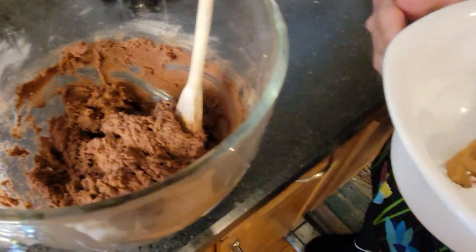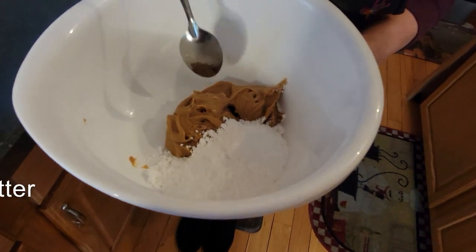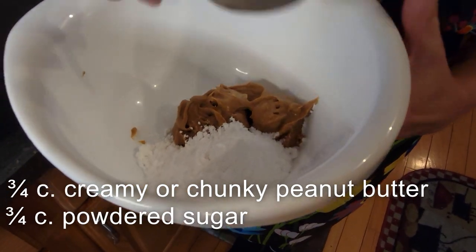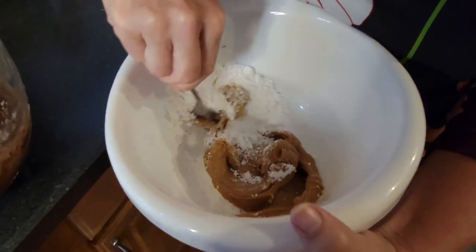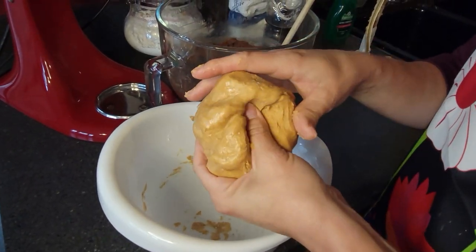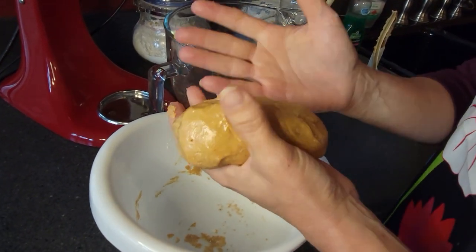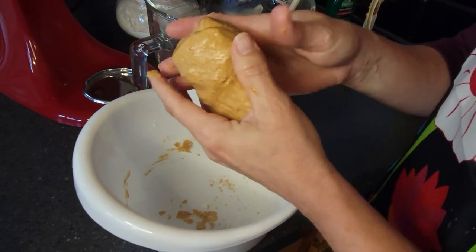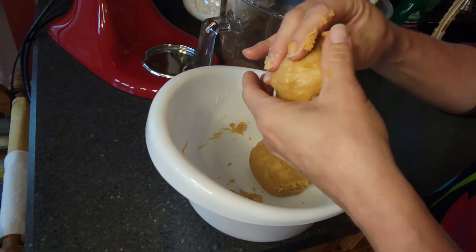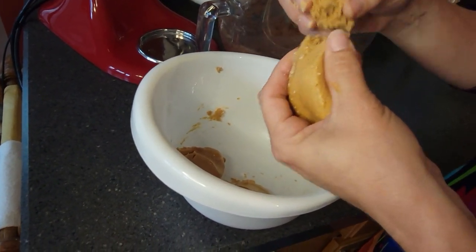Separately, in a different bowl, we're going to stir together what's going to be the surprise in the middle — the magic, if you will. This is three quarters cup of peanut butter — smooth or chunky, I use smooth — and three quarters cup of confectioner's sugar. Just stir those together. I actually ended up having to push this together with my fingers because it's very hard to stir at the end with just a spoon. Next, form this into 26 one-inch balls. I'm going to try dividing it into halves to get a sense of exactly how much to use for each one.